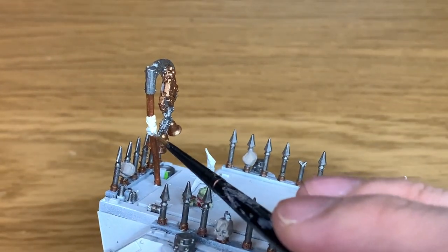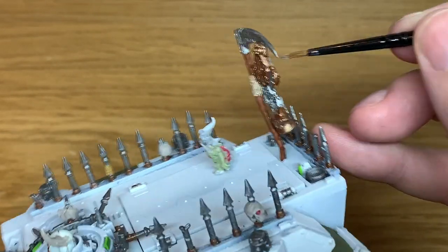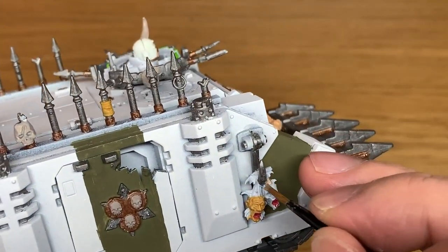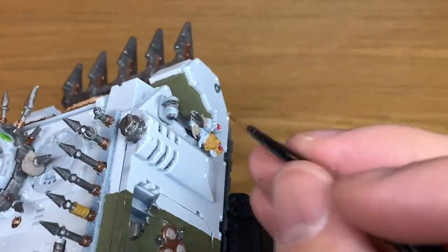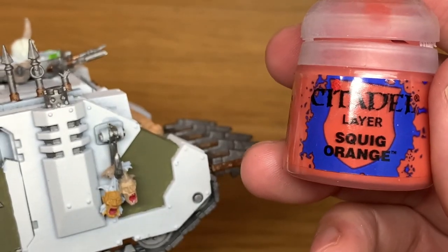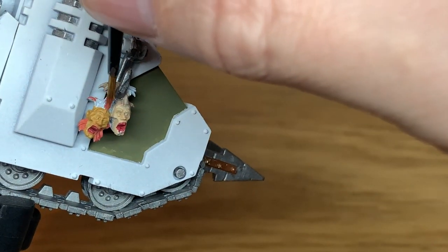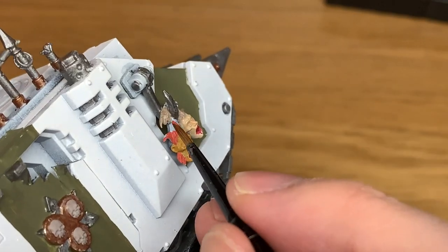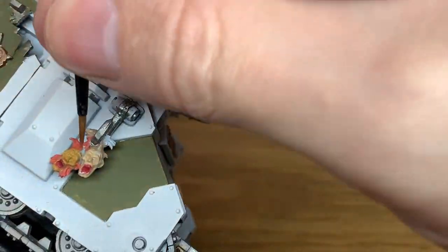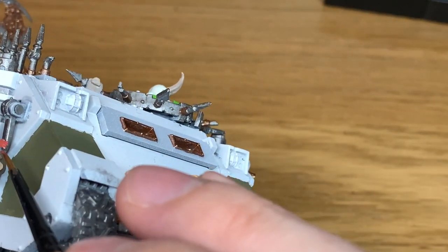Now that's a little tiny bit of Baneblade Brown. I'm using this to do the leather strap on the side, and also use this to do some of the hair on one of the corpse heads too. Next up we're going to use a little bit of Citadel Squig Orange. I'm just going to paint the hair for the left hand corpse head here. It could probably have been quite a bit easier painting these up before sticking them on.